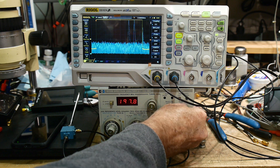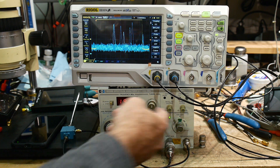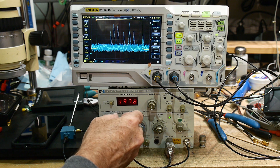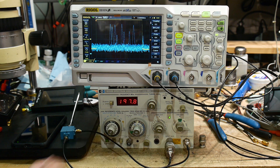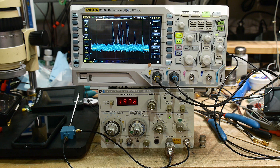That's going to be too noisy, so let me put up the video filter. The video filter is basically averaging — that's this knob here. And there we go — that is all the Bluetooth signals.